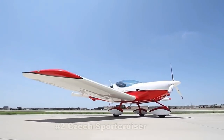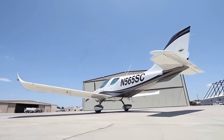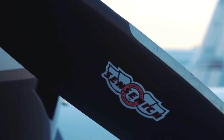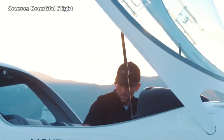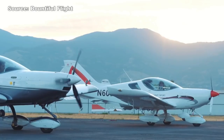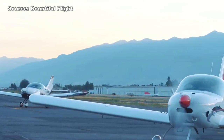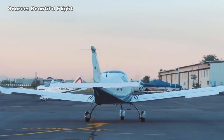The next airplane on the list is called the Sports Cruiser, also from the Czech Republic. This airplane has been around the longest when you think of LSA, at least in the United States — one of the first airplanes I saw in the US considered a light sport aircraft. The Sports Cruiser has similar numbers to other LSAs: normal cruise speed is between 90 and 110 knots, with a speed limit of 120 knots. It uses a Rotax 912, and you have currently over 600 of these flying in the skies. It's well-known in flight schools as a great trainer for a sports pilot or private pilot license.